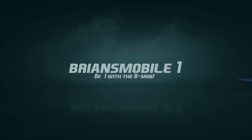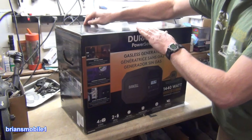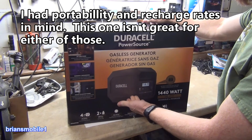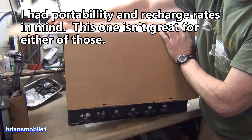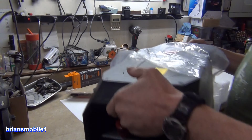Ryan's Mobile One. Got a Duracell power source. This is the 660. I was looking at getting a Jackery, and then I went to the new Costco in their area, and they had this sitting there, and I'm like, well, that's kind of what I need. Anyway, we're going to get into this, drag this off the cliff, and see what we can do.